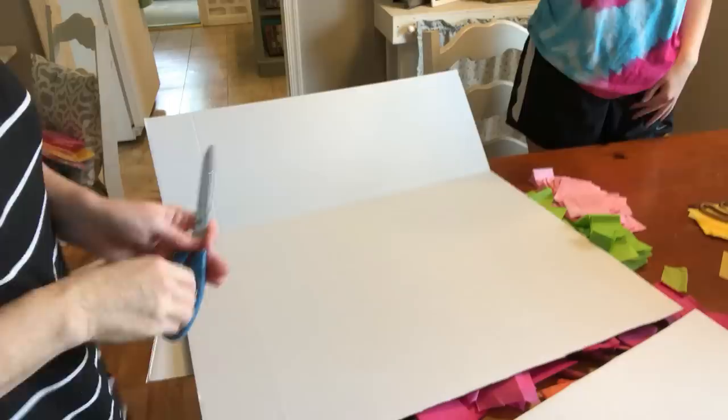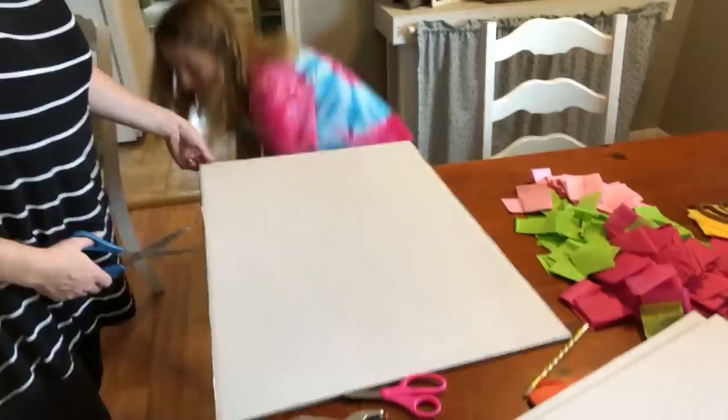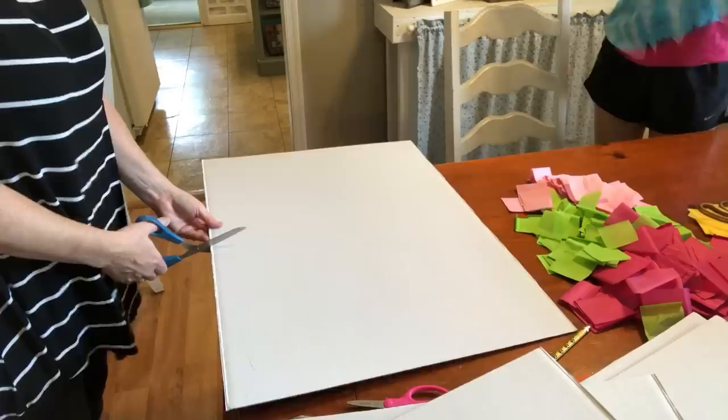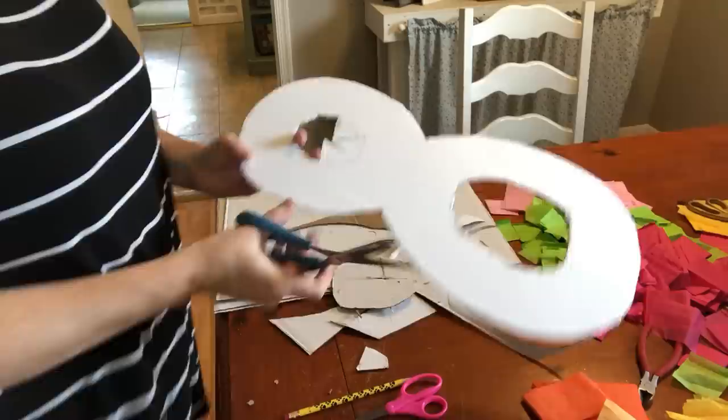The first thing we're going to do — I bought these science experiment display boards at the dollar store for one dollar. I'm just going to cut the sides off them and then take each piece and cut it in half, because I need four pieces to make a '2018' — a two, zero, one, eight. I just free-handed '2018' on the board.